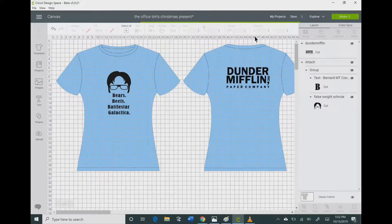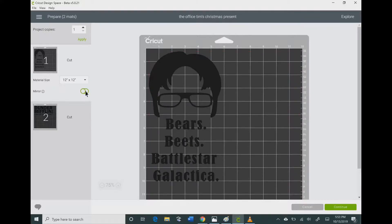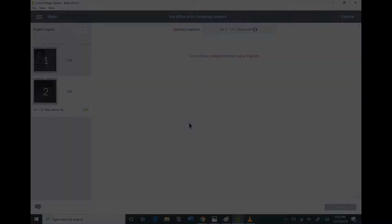Before you go to make your project, I always recommend saving your project before you click that Make It button, because I've had problems on the Make It screen and I've lost projects before because I didn't save them. Once you're on your Make It screen, make sure that you mirror all of your mats that you want to cut out, and then you are free to go ahead and cut.